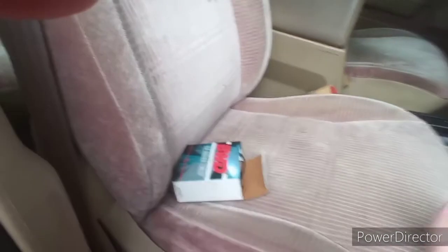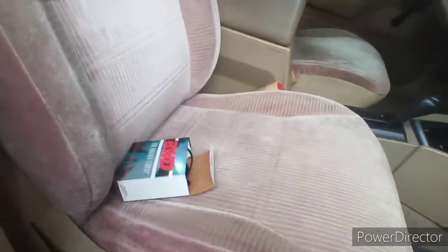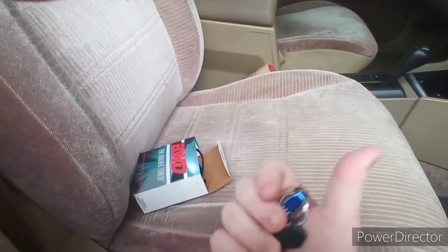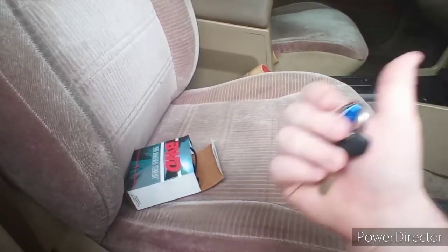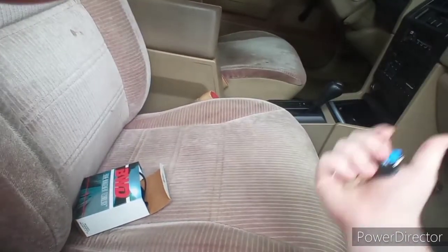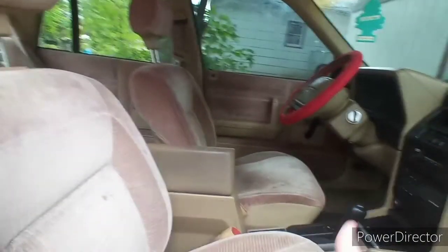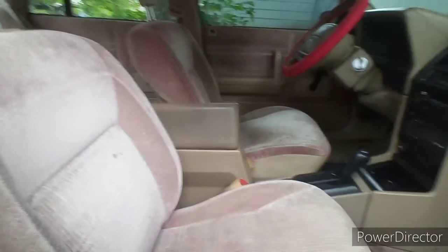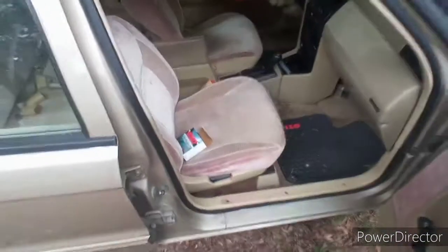I'm getting it installed because I don't know how to do it myself. The guy who told me about it lives on the other side of town and offered to install it for completely free, which is awesome, but I'm frightened it might die on the way over there and I don't have money for a tow. The shop I'm taking it to is literally just two blocks away.